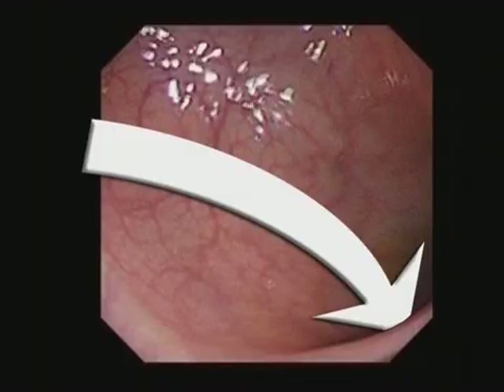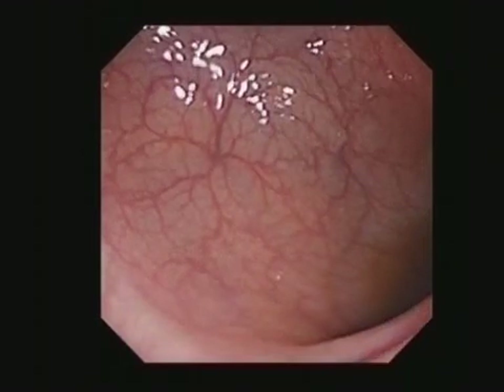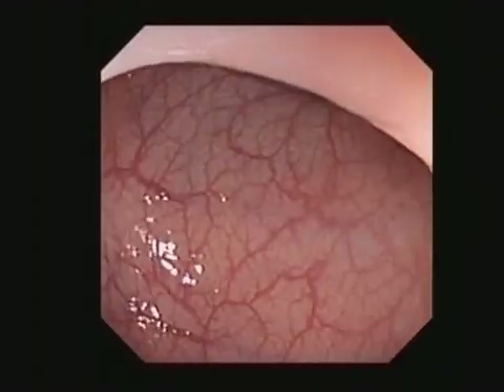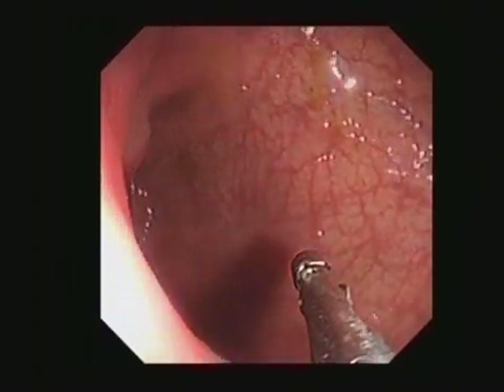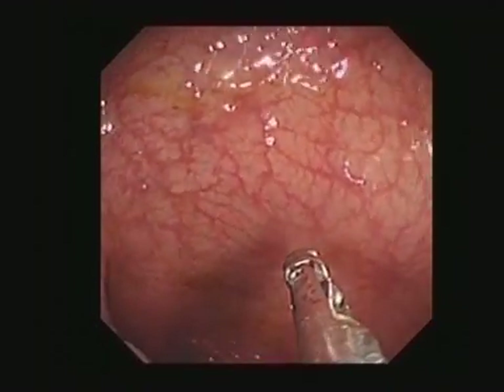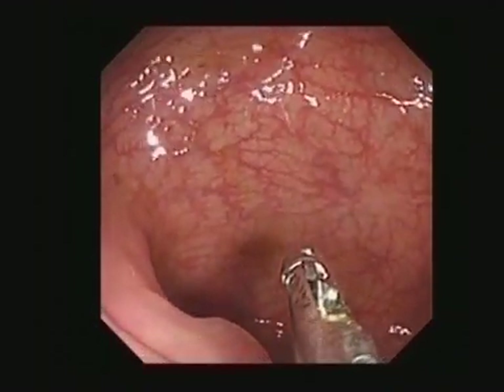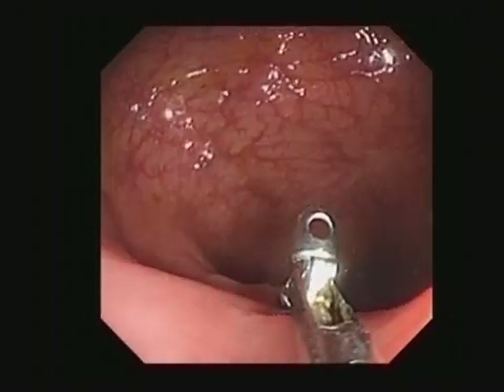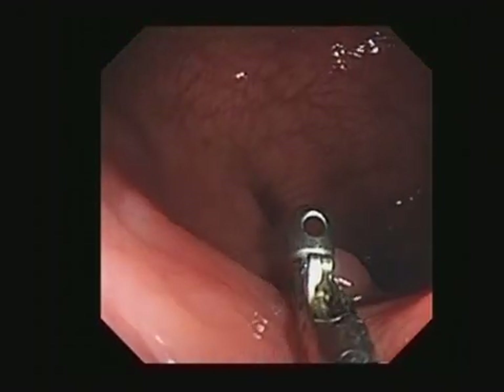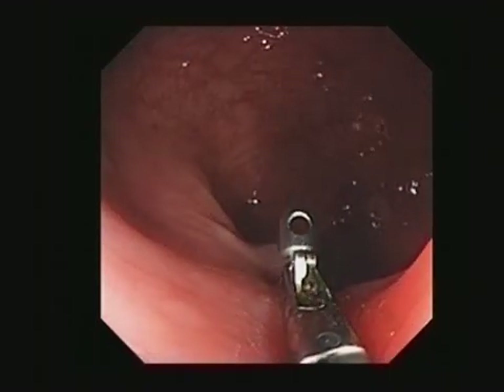Note the axis of a bend, and torque up or down to make angulation and passage around it easier. Targeting a polyp, for instance, it's important to get it into the bottom of the view, close to the instrumentation channel. Shaft torque results in accurate targeting, which makes biopsy, snaring, coagulation or suction easy.